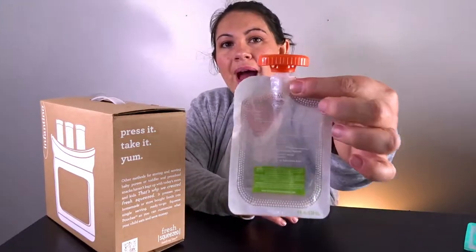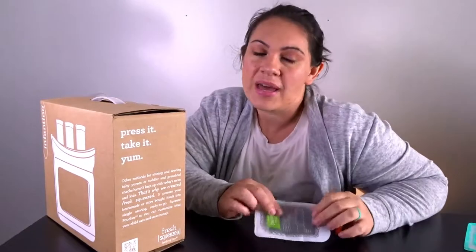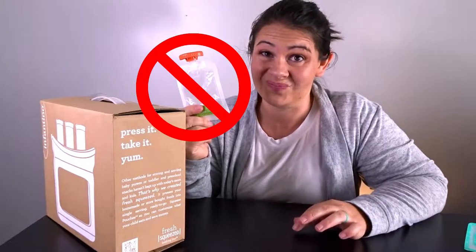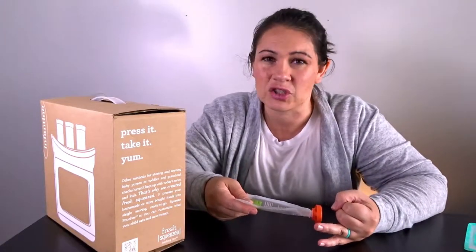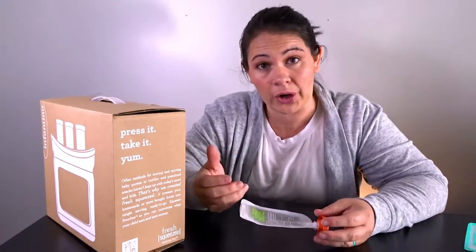The Infantino Squeeze Station does come with a few of its own packets — these little squeeze pouches with a lid on top — but it only comes with a limited amount and these are not reusable. You can buy extras, but they weren't horribly expensive. Still, if I'm just going to throw these away all the time, that's a lot of waste, which I didn't like. And it was constantly having to order them from Amazon, and if I was in a pinch I didn't want to not be able to make my baby food.